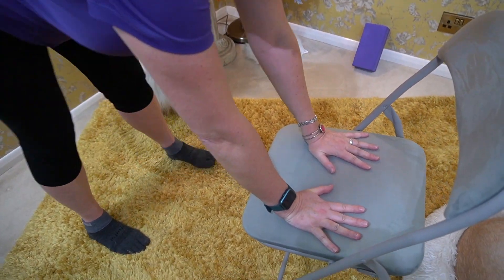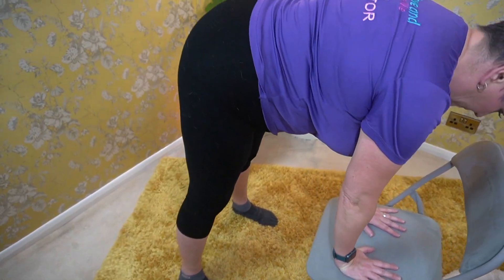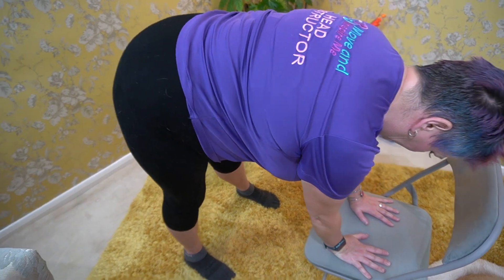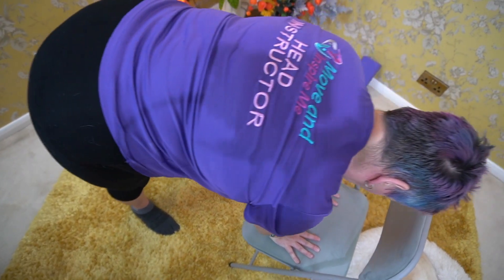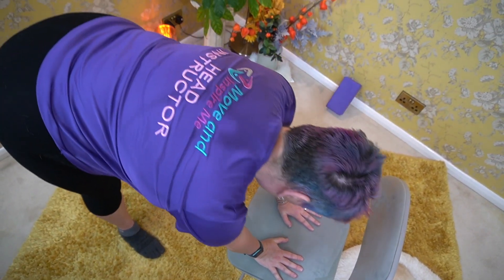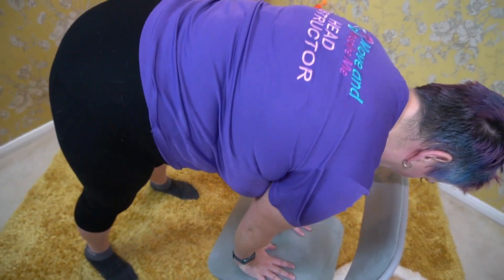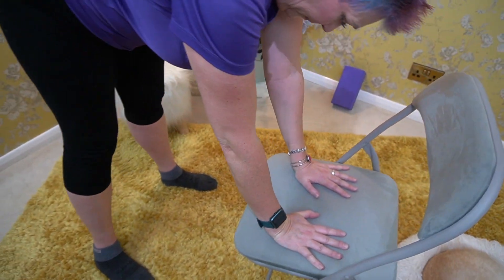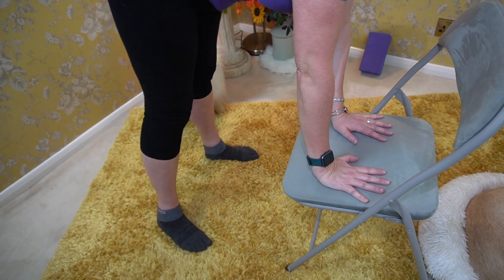Begin to circle deliberately, placing weight through your wrists, so you're leaning slightly forward. Now go the other way, and finally make figures of eight, deliberately taking your wrists through their full range of movement.